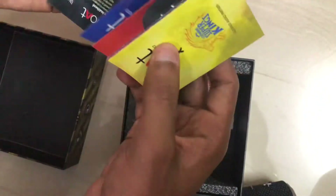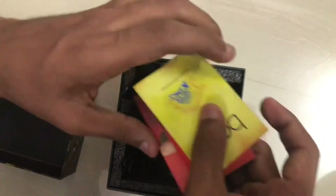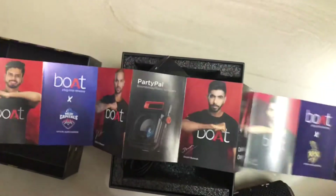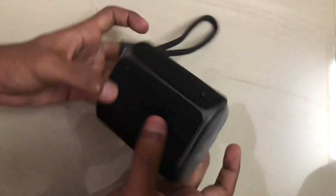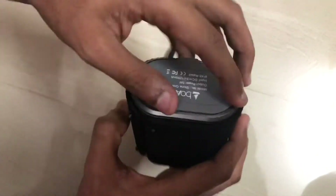I have a guide, I have a sticker, I have a speaker, I have a connector.